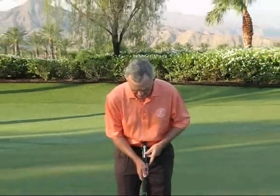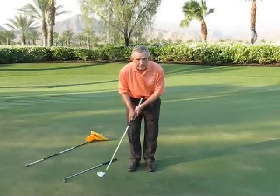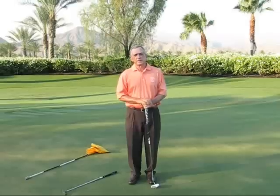That's why when you anchor the belly putter in your stomach and that stays stable, the putter head does truly swing like a pendulum. So if you're struggling with putting your way, don't ever be afraid to try another way. I suggest the belly putter is a great way to go.